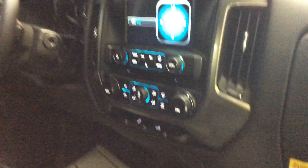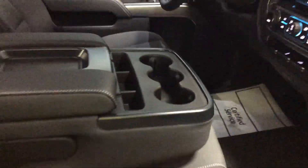We've got a backup camera on this, rear window defrost, remote start, and a power driver's seat.